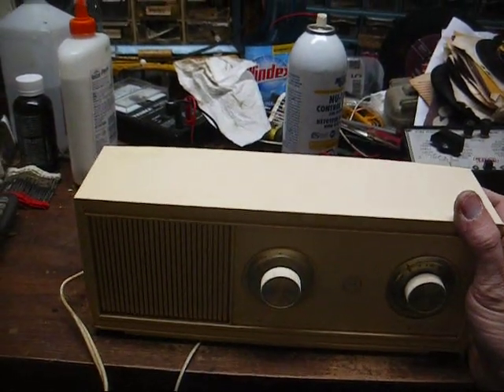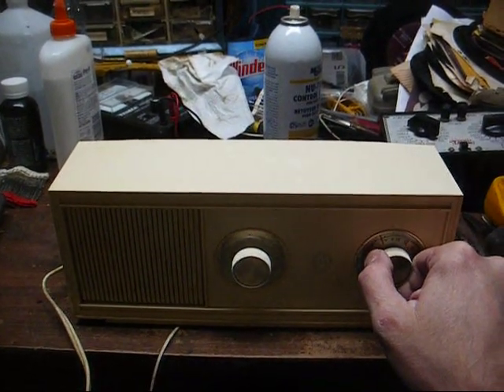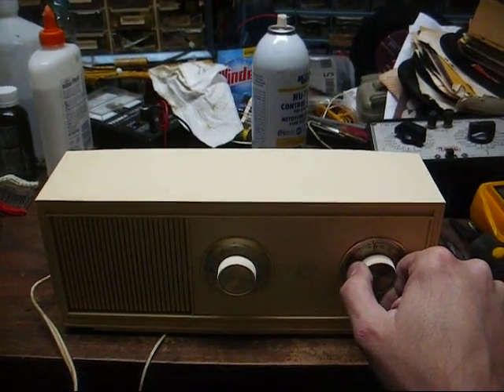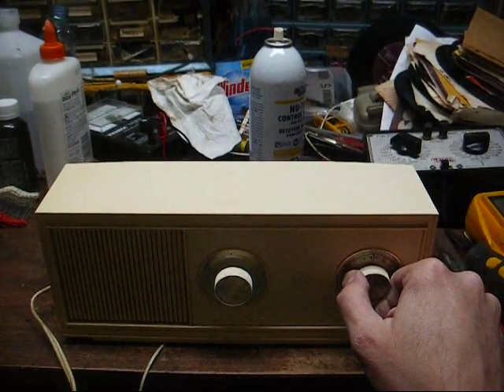It seems to be sensitive because it's picking up a weak black gospel station about 40 miles away, but there's another weak station — and that's a little bit excessive.